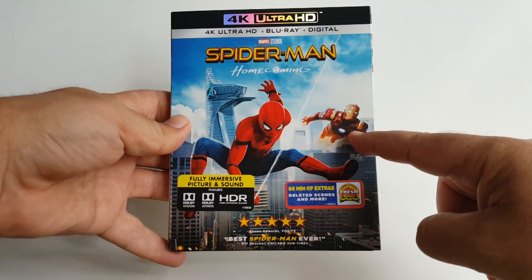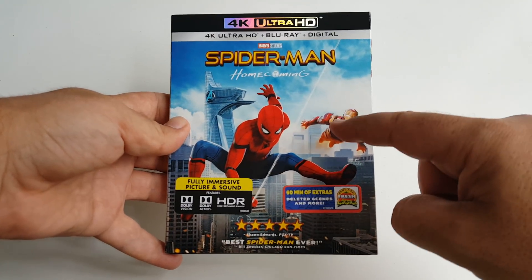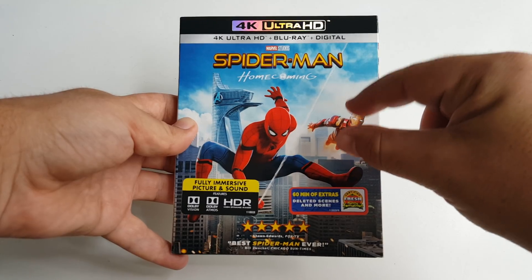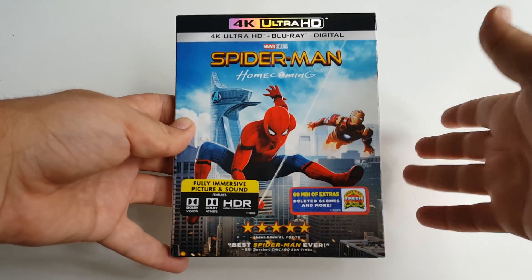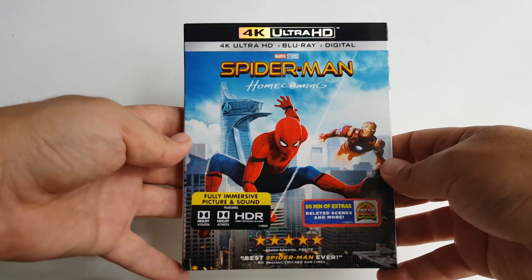We get Iron Man right there on the cover, but I'm not the biggest fan of that. It's cool to see him but I feel like he should have been tiny and further back — that should have been Vulture's spot in my opinion, because he's a really big part of the movie obviously.